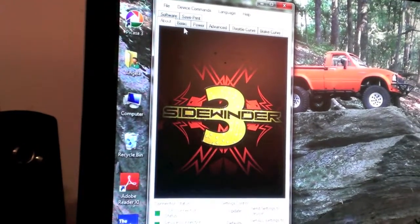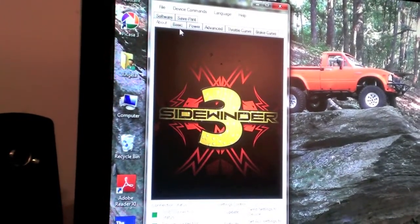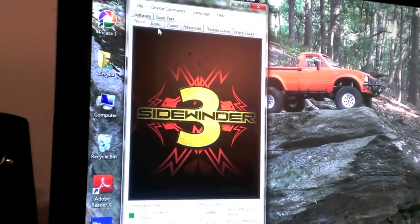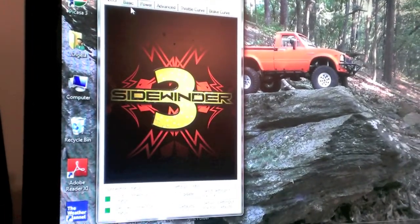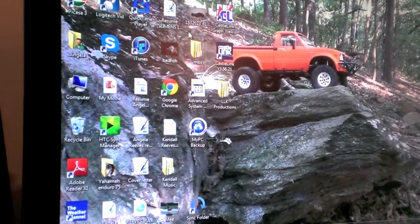The most important thing I'd recommend when hooking up your Castle Link is the software/firmware update. As long as you keep the firmware updated, everything should run smoothly. Please forgive the shaky camera — my tripod is on its last leg. Also, as I mentioned, you can use this Castle Link with Axial products, since Axial ESCs are made by Castle. I haven't personally hooked it up yet with Axial, but I've seen it done — you have all the same features and can adjust all the same settings as with the Sidewinder 3.